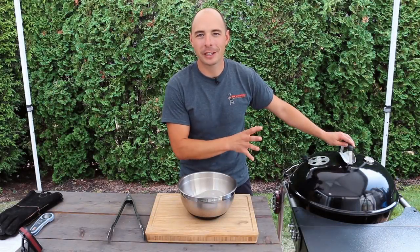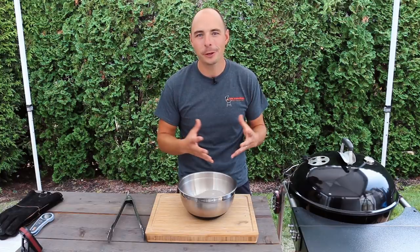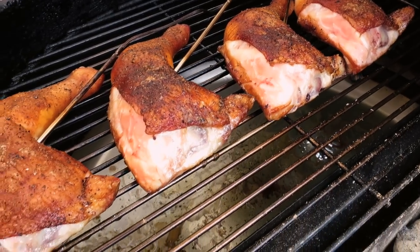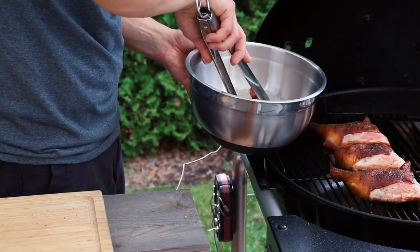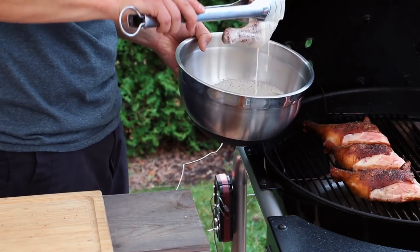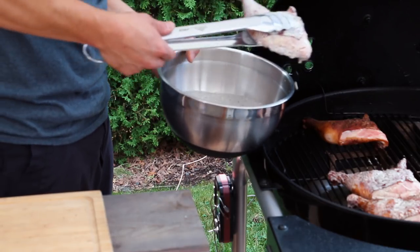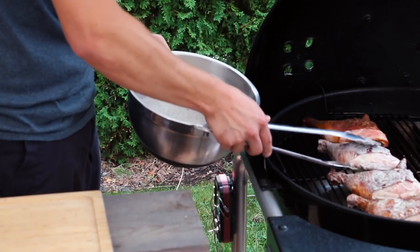Our chicken quarters have been cooking for about 40 minutes now and the internal temperature has reached 165°F, so we're going to take them off and dunk them into our white sauce. We'll let the grill heat up to 350 degrees while dunking, then place the chicken back on the grill for another 5 to 10 minutes to allow the white sauce to set up as a base layer of flavor.